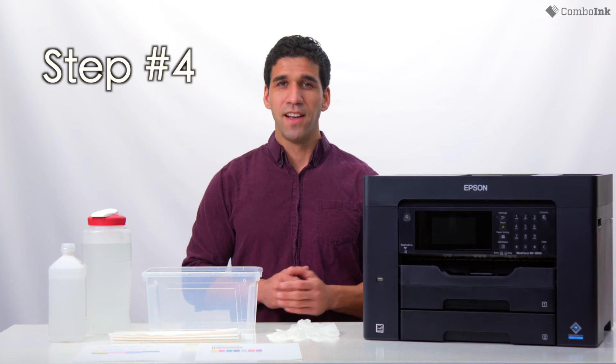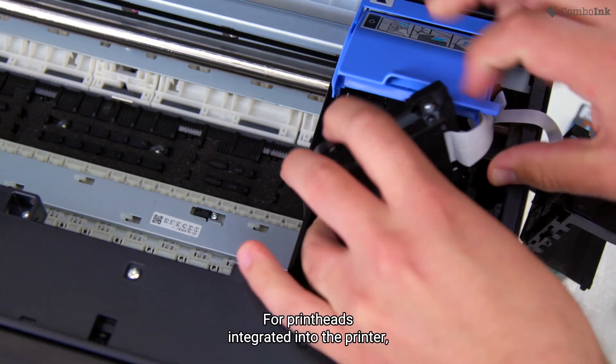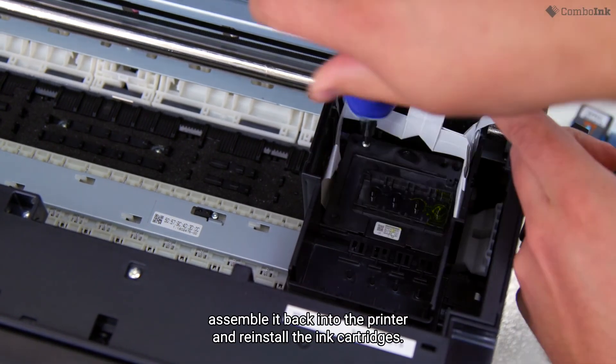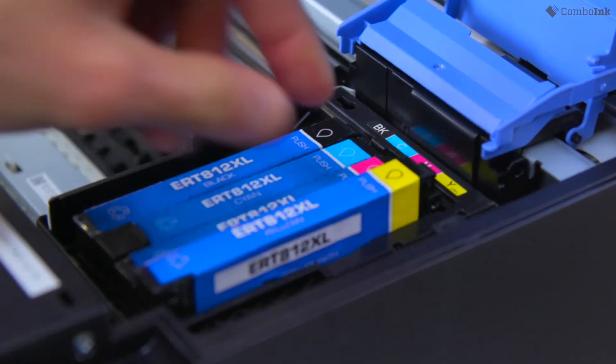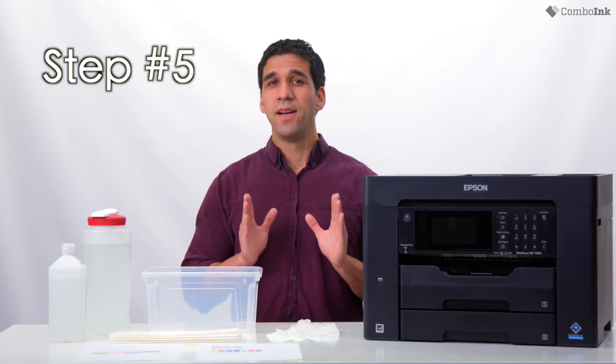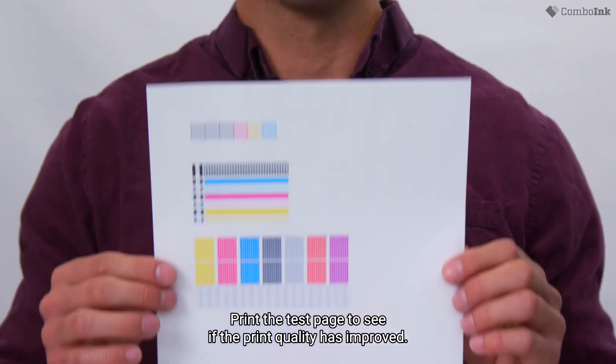Step four. For printheads integrated into the printer, assemble it back into the printer and reinstall the ink cartridges. Step five. Print a test page to see if the print quality has improved.